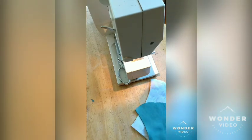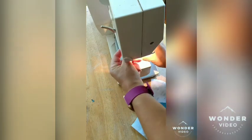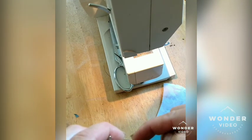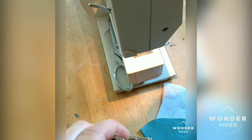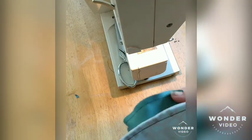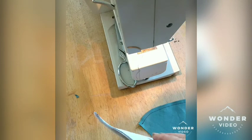I use the presser foot — I'll show you real quick. When the needle's centered, I line up the fabric to the edge of this on either side, so it helps make sewing the seams easier. When I do more than one, I do assembly — I do all the same part over and over again and keep going through the assembly line.